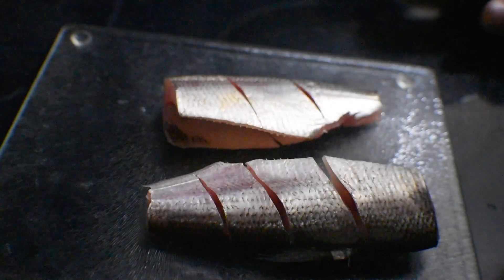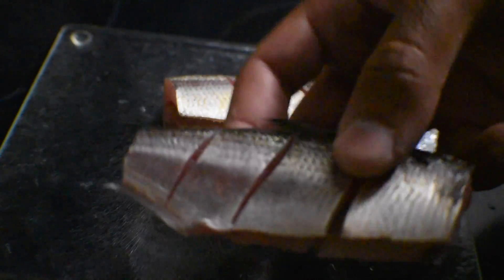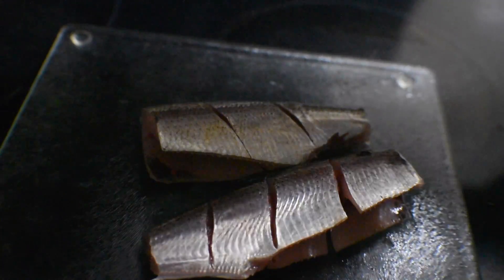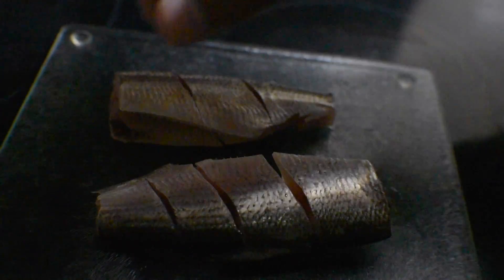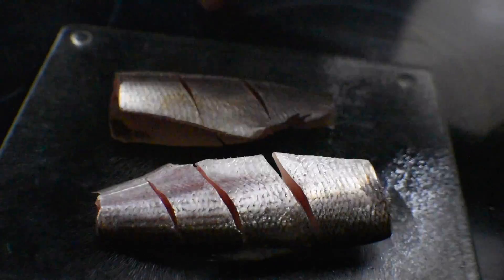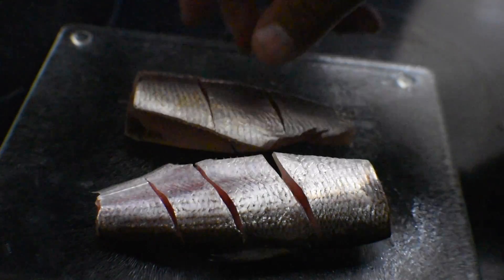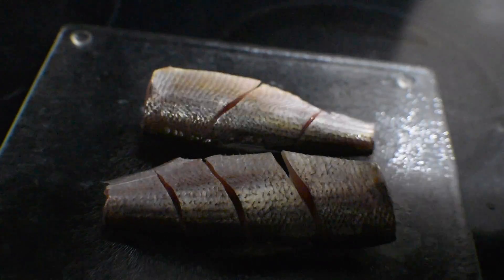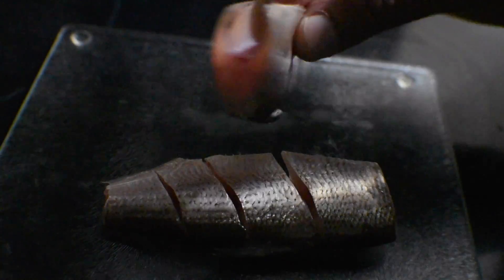We are back in the kitchen for another Catch and Cook episode. Here is our shad prepared. It looks really good actually, and it smells pretty good — it has almost like a lemony, natural smell. It smells really, really good just sitting here raw. Preparation-wise, we're not going to do much to this. We're just going to put some salt on it and throw it in a pan with scorching hot oil, just like this, skin and all. It smells good, it looks good, hopefully it tastes good.